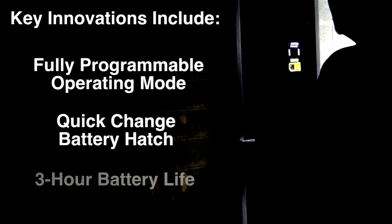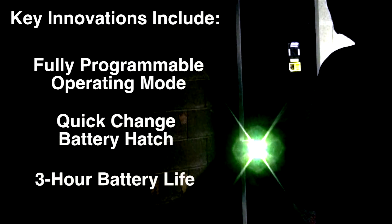The Centerfire with GripSense Activation Technology features key innovations, including a fully programmable operating mode, a quick-change battery hatch, and a full three-hour battery life, which is safeguarded from inadvertent drain by a 10-minute timeout feature.